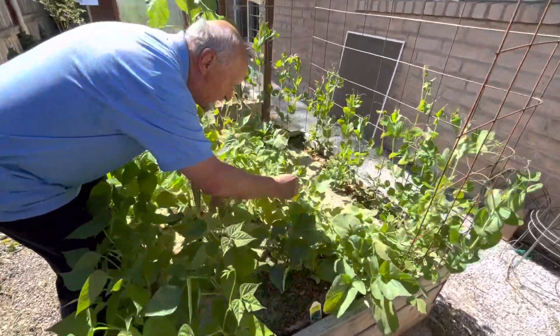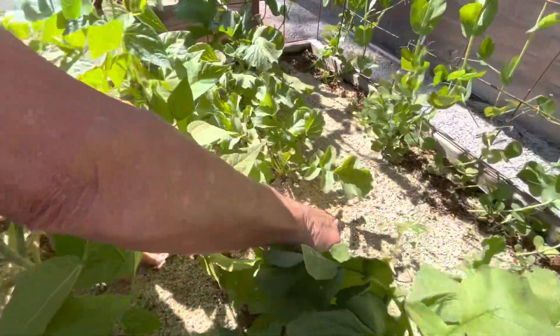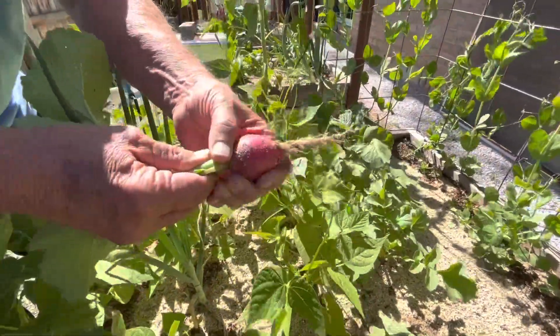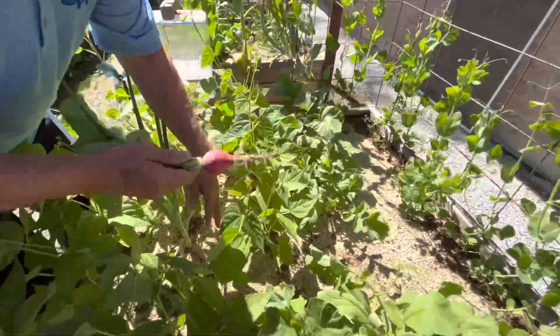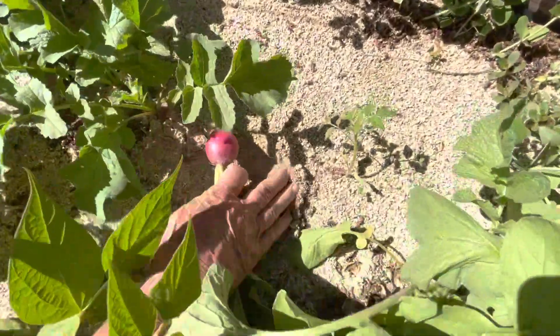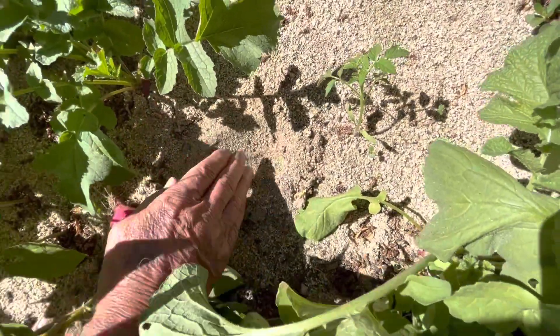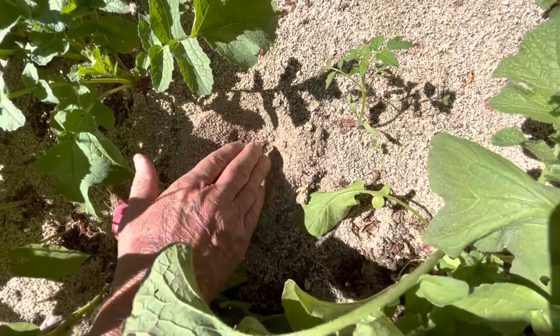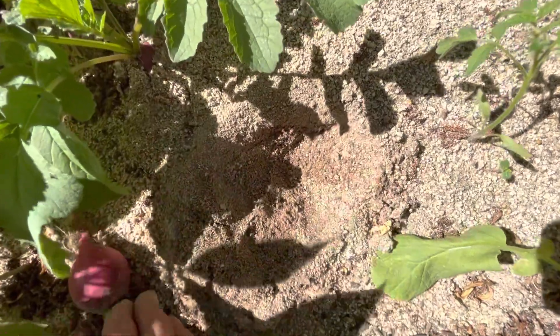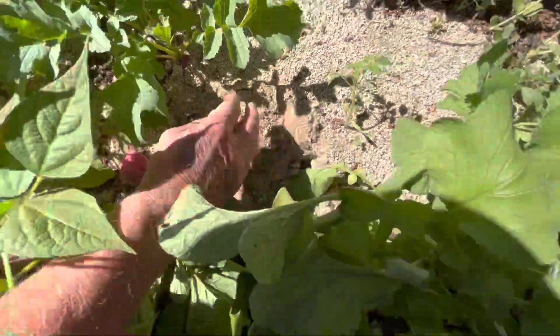We'll pull one out — it's ready for harvesting. Everything grows well just in a sand matrix. You can see the top of the sand is very dry, but as soon as you go lower you go into the moisture part, and this is where you have the perfect oxygen-to-water ratios that plants need for growing.